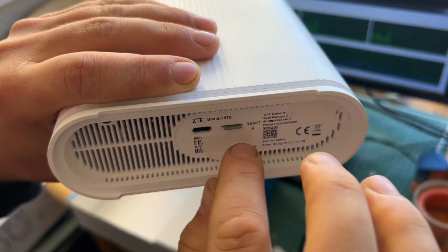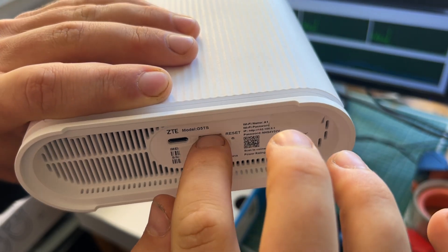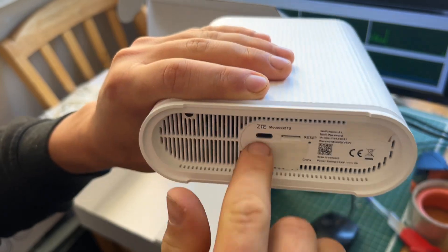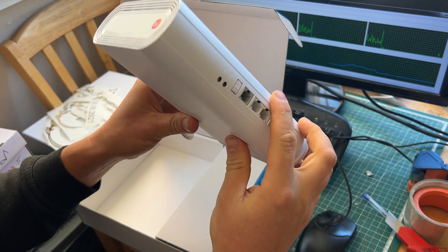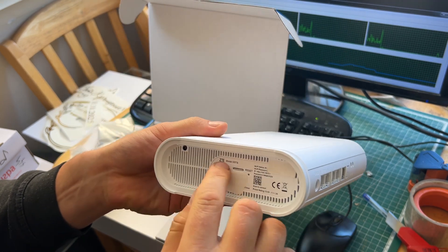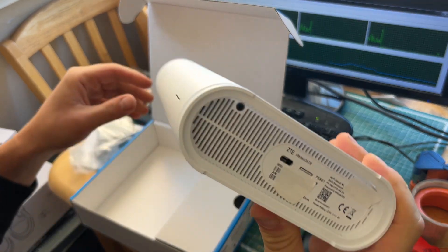I don't know what the micro USB-C on the bottom is for, but maybe for some firmware update.